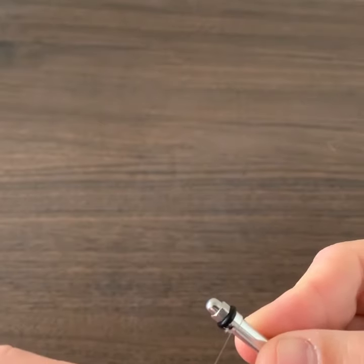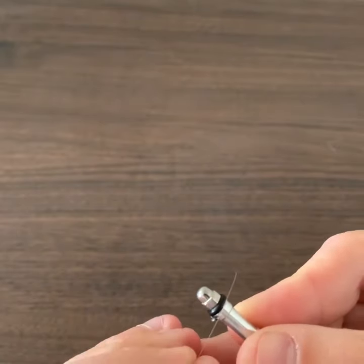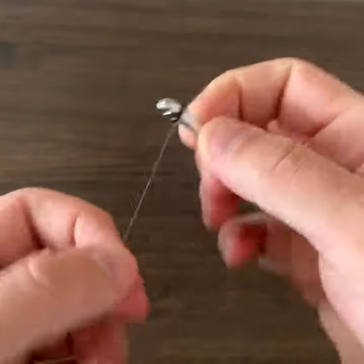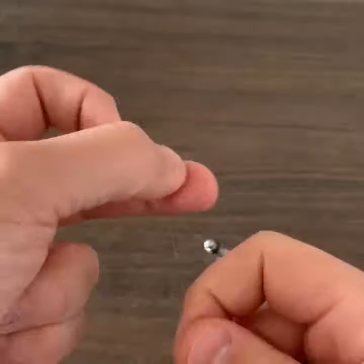You hold the fly with the knot needle like so. I know it's going to be hard to see, but put it through, grab it, just hold the standing line.